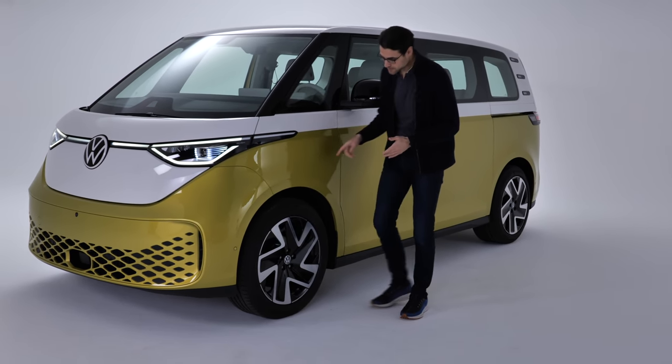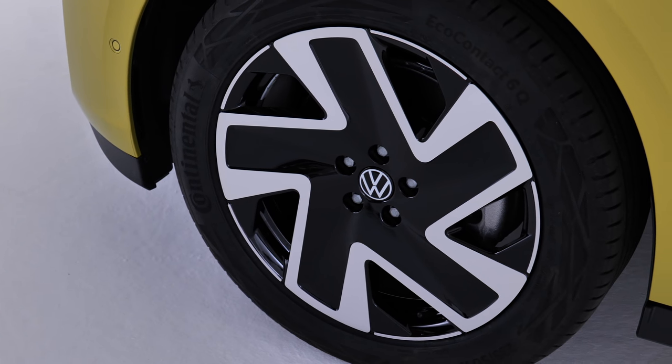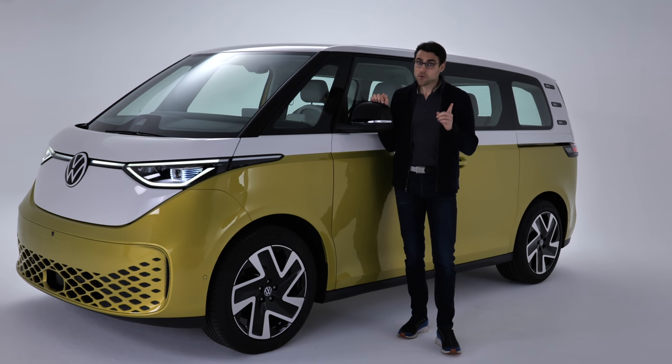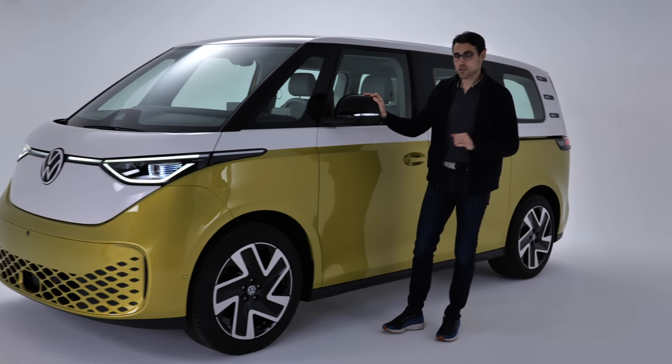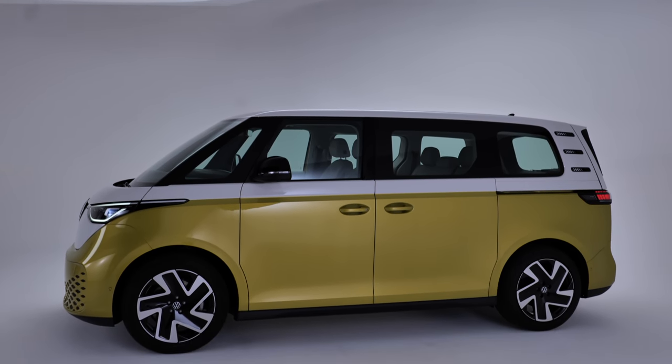18 to 21 inch wheels — you can see here 20 inch wheels. The wheelbase is about 3 meters or 118 inches for the short wheelbase version. The total length is 4 meters 71 or 185 inches.